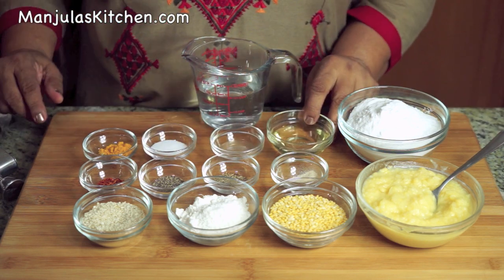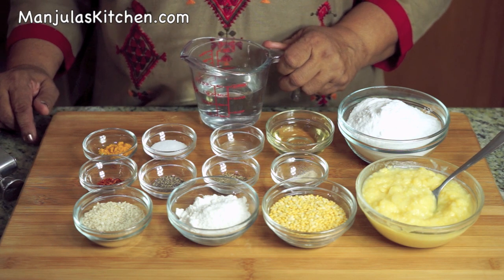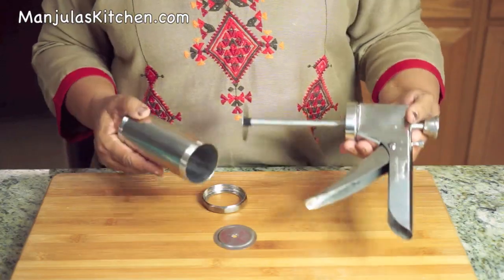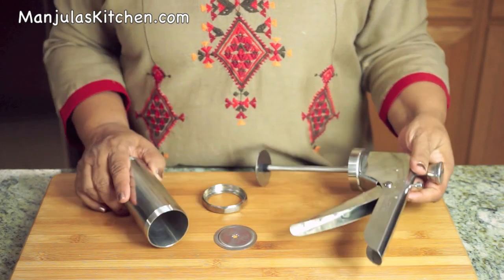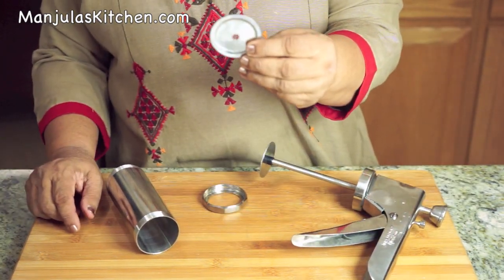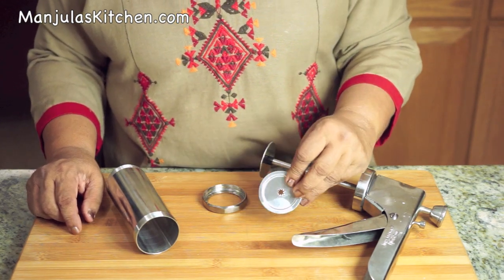Also 1/8 teaspoon of asafoetida, 1/4 teaspoon of turmeric, 1 teaspoon of salt, 2 tablespoons of hot oil, and about 1/4 cup of hot water. We also need a chakli maker, which is available in Indian grocery stores. These come with different attachments, and today we will be using the star shape attachment. We also need oil to fry the chaklis.